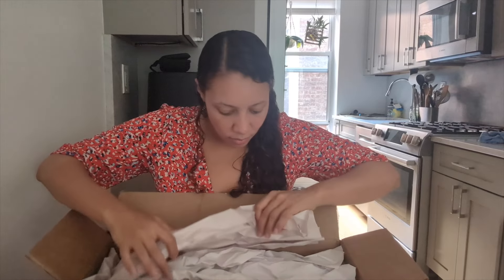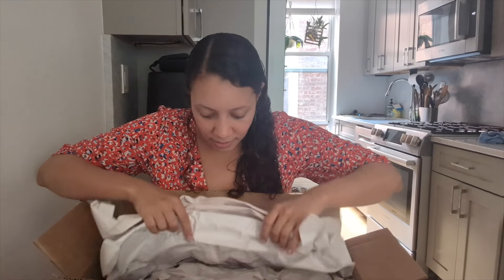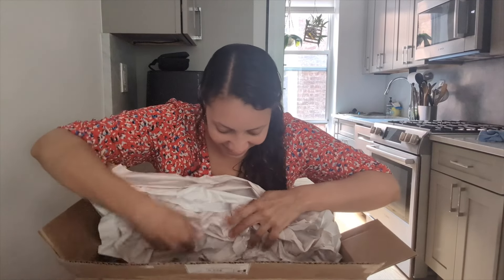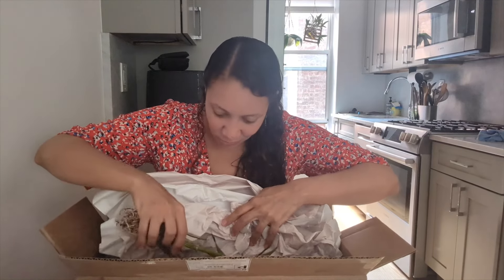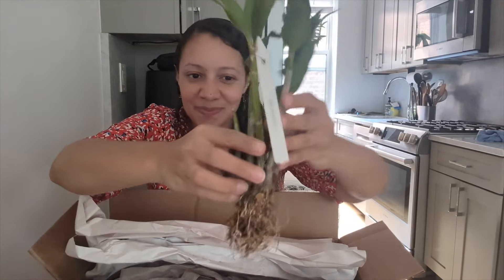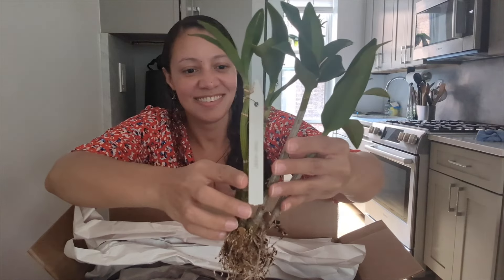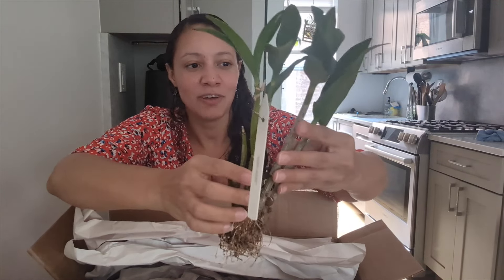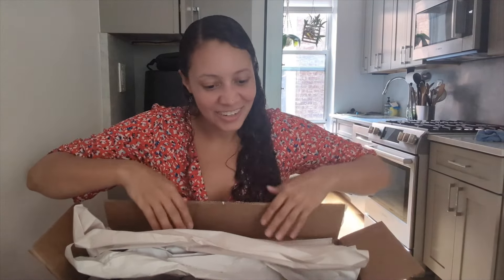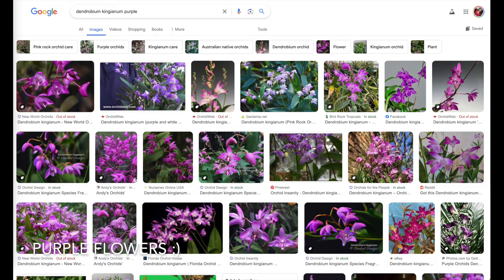I can't wait to see these. Oh my goodness — all right, so we have this dendrobium kingianum right over here. It's a nice size — we've got one, two, three, four, five, six canes, so this will establish really well. Very nice. I think he told me this one has pink or purple flowers — I'll put it down below.